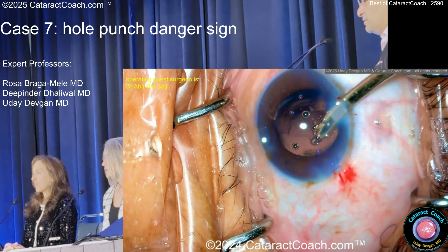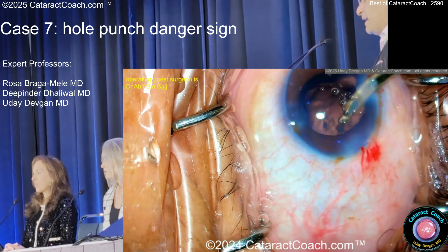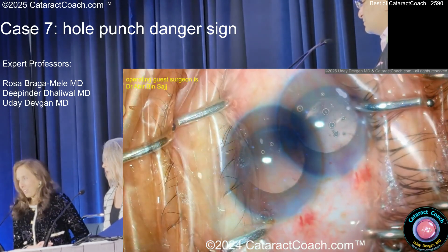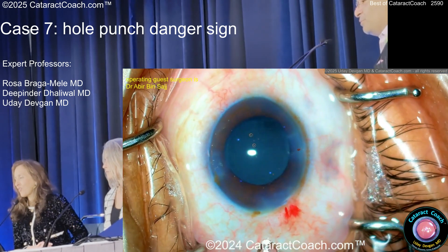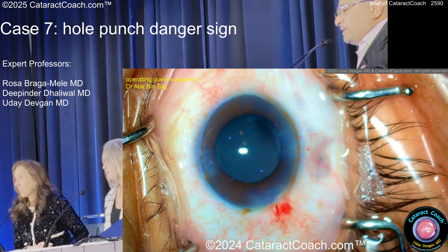Not anymore though. You guys ever use a Simcoe cannula? Great control. There's the triamcinolone — now it looks like a good, clean anterior segment. That looks pretty reasonable.